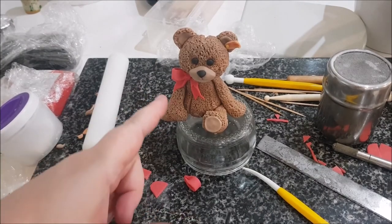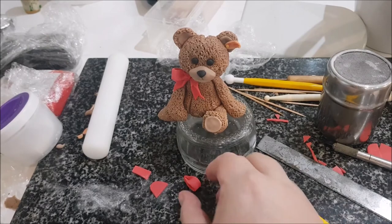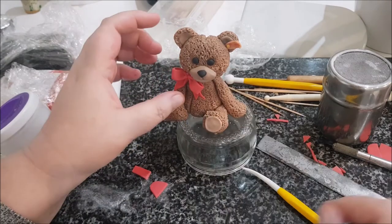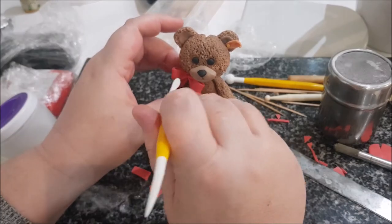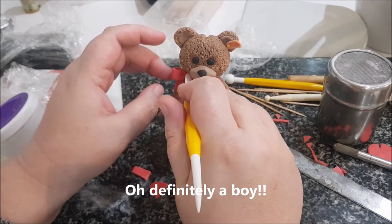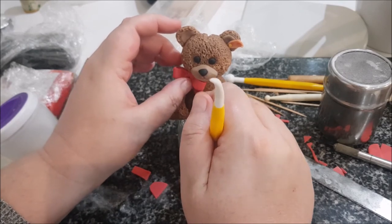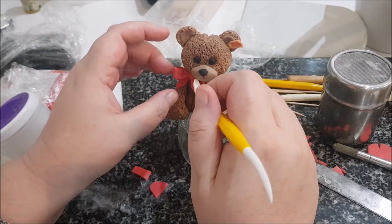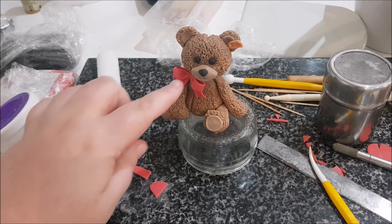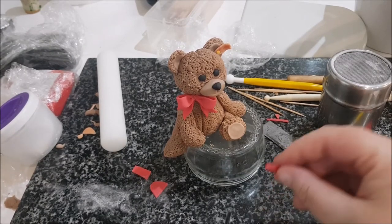I've put one ear — sorry, one bow loop — on already and now I'm just going to put the other on with a little bit of glue, not too much. I'm being very gentle with him — I don't want to hurt him. He's definitely a boy to me. How adorable! I'll leave that for a couple of seconds and when I come back I'll put the little knot in the middle.